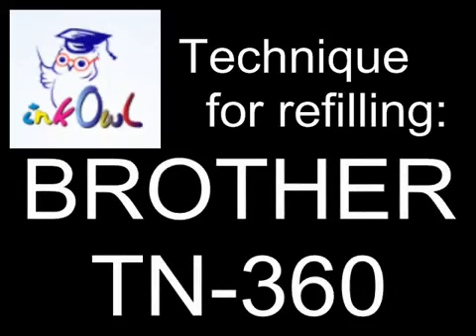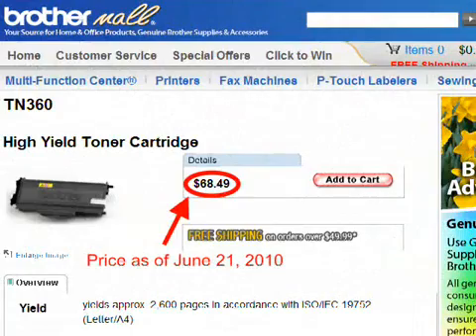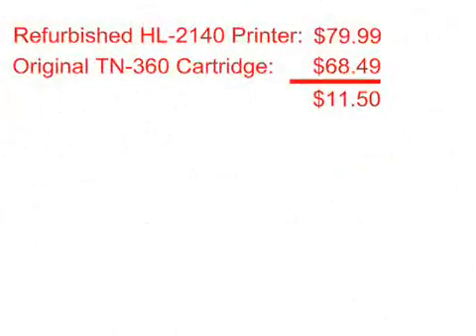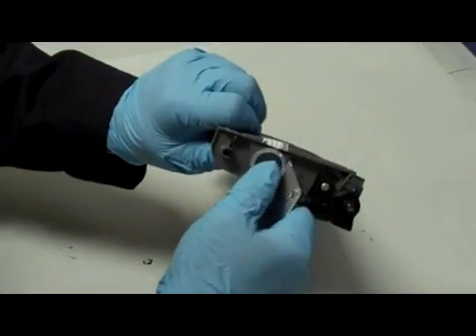This is how to refill a Brother TN360 cartridge. An original TN360 cartridge costs $68.49. This is ridiculous considering a refurbished laser printer goes for just $11.50 more, and the printer already comes with the cartridge inside. Let me show you how to refill your cartridge and save over 80%.